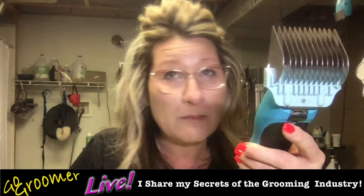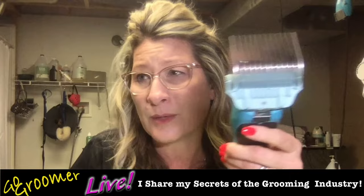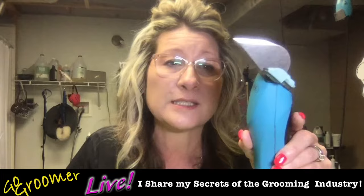For that reason, a detachable blade clipper such as my Wahl KM10 is the clipper that I choose 99% of the time on the dogs that I groom, including small dogs over 10 pounds. I use these wide blades even on dogs 10 pounds or more — it's fine for body blading. I even use the wide blades on my Morky trim and daily on Shih Tzus and similar breeds.